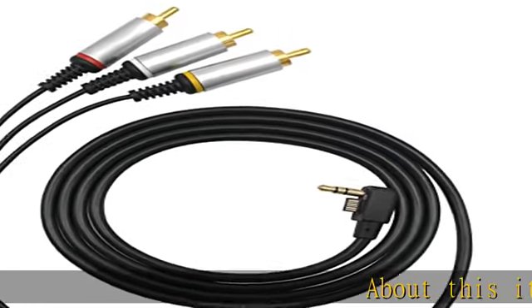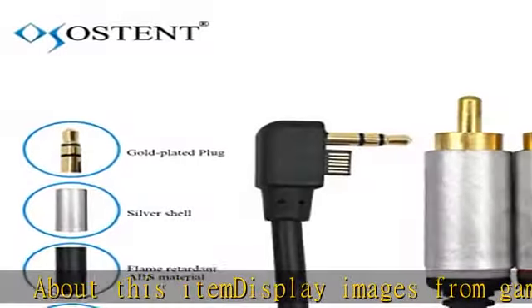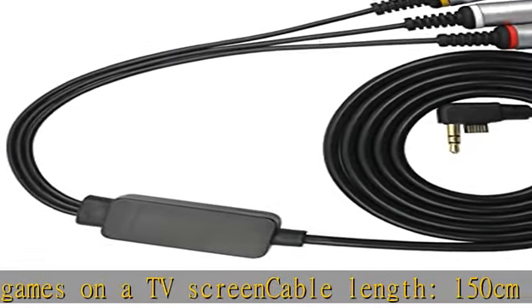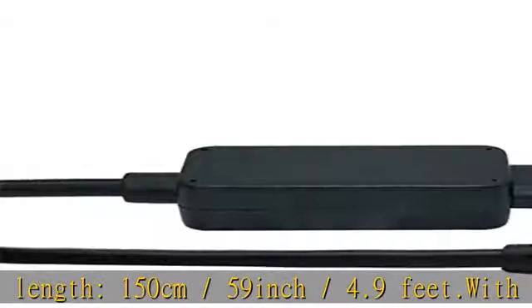About this item: display images from games on a TV screen. Cable length: 150 cm / 59 inch / 4.9 feet. With video out and the composite AV cable, you can play your lighter, slimmer PSP system on any TV.